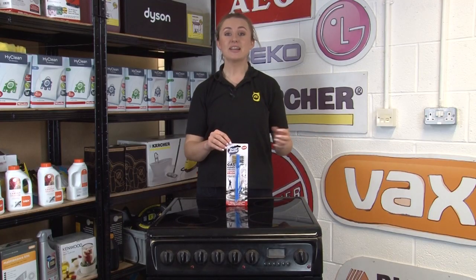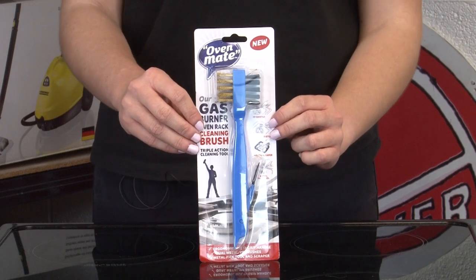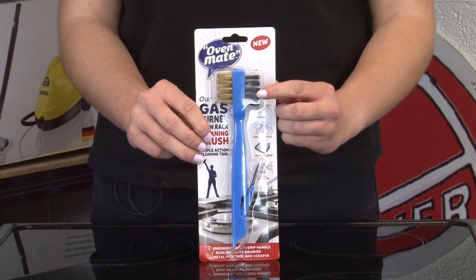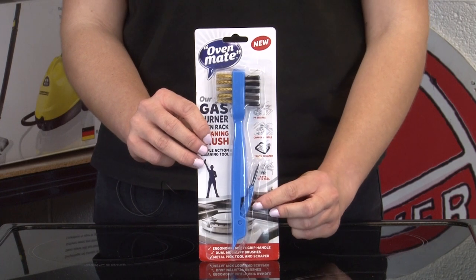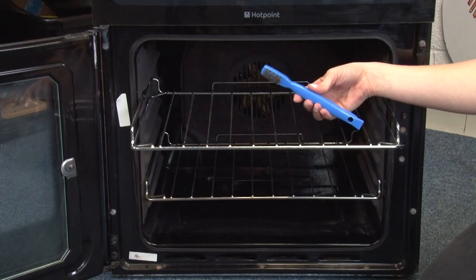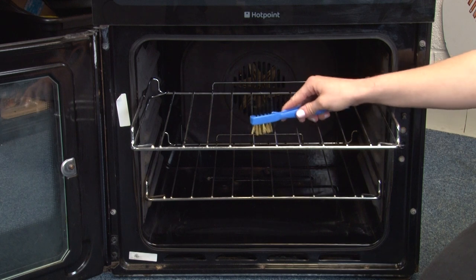For another way to clean your oven racks, try this Gas Burner Oven Rack Cleaning Brush. The clever triple action tool features a copper wire brush on one end for removing encrusted grime and a polypropylene brush on the other end for cleaning away loose dust and grit. It even has a metal pick tool for getting into those tiny nooks and crannies and a scraper for dealing with built up carbon deposits. It's super easy to use and has an easy grip handle to help make scrubbing and cleaning much less of a chore.